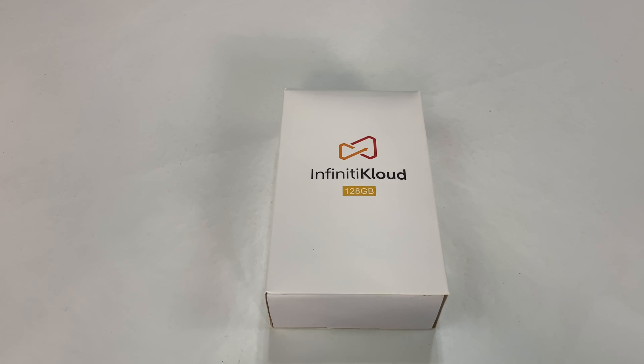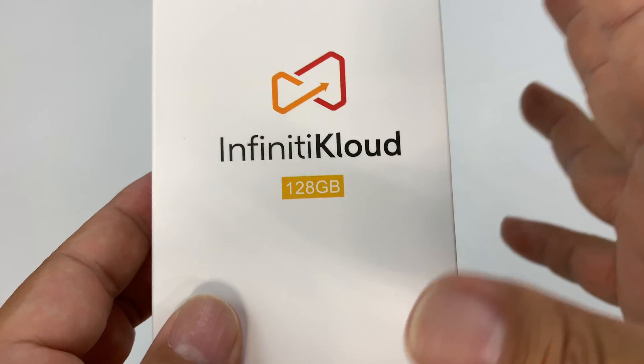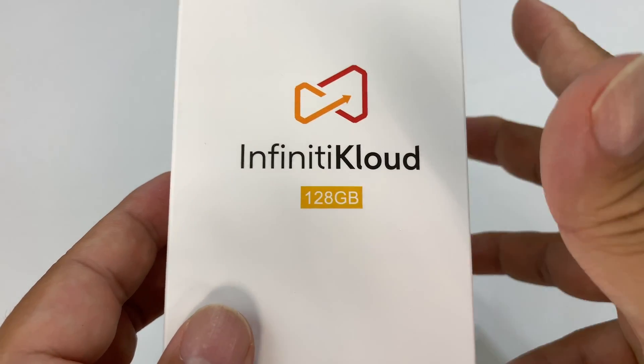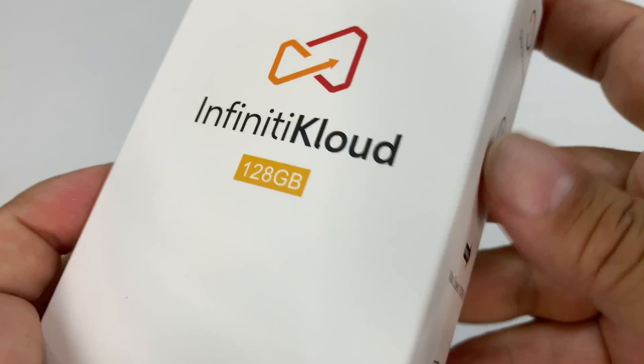What's happening Panda Nation, Peter Von Panda. If you need storage in a compact form, check this out. I just picked this up — it's my Infinity Cloud. I've seen some of their stuff on Amazon before and I saw that they have some really big flash drives and whatnot. So I wanted to check this out. As you can see here, it says 128 gigabytes.